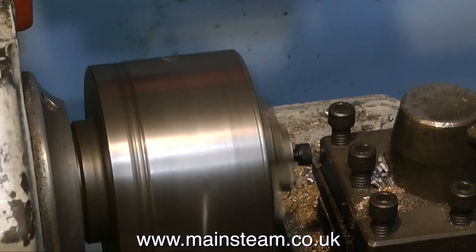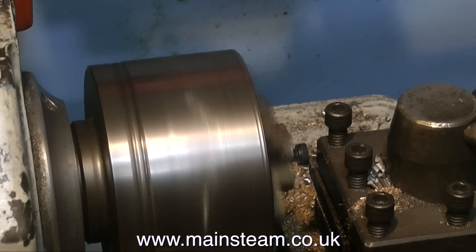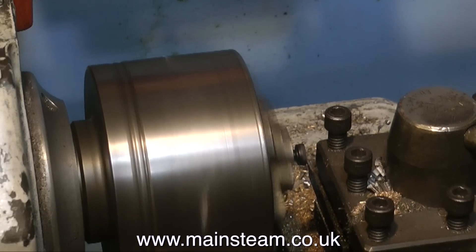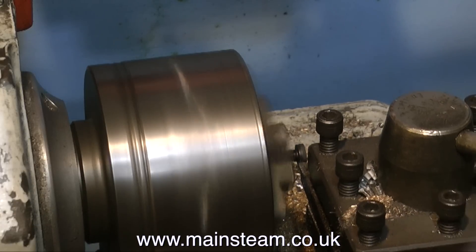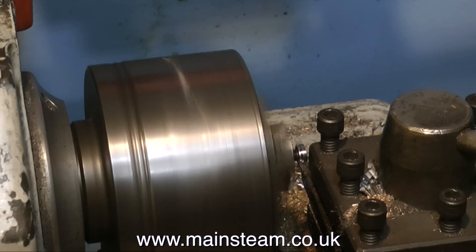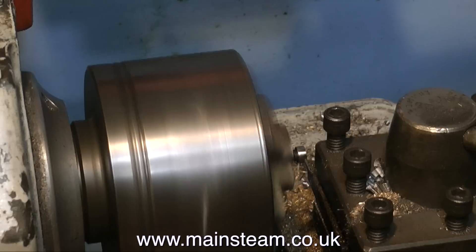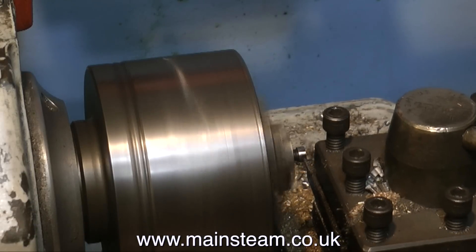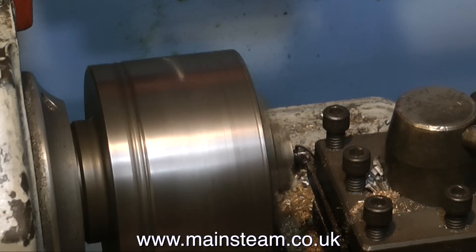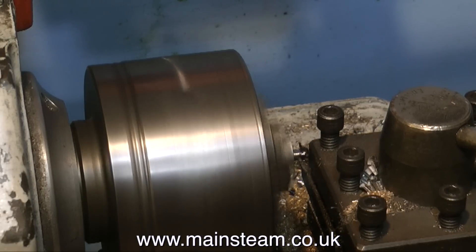I'm reducing the heads of these bolts to make them into studs, as if by magic. Make sure you take off a very small amount of metal at one cut, otherwise you're likely to break the tool - this stuff is very hard. I would guess that these bolts have been heat treated in the process of manufacture, but they're not that hard that you can't cut them. Some bolts are really incredibly hard and you need lots of coolant and a very sharp tool to cut them. These are cutting okay. The good thing is, once the bolt's head has been machined off, the stud will still be hard, so it will be a very good stud to hold the parts together.